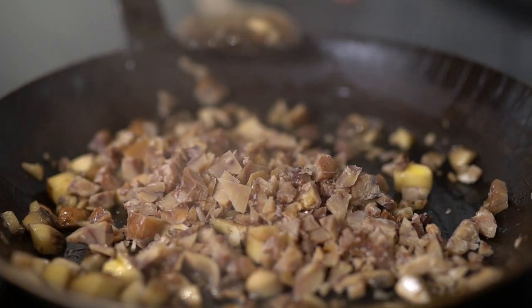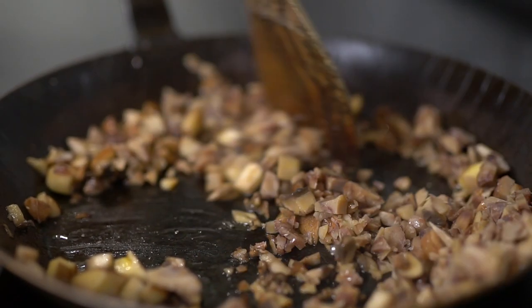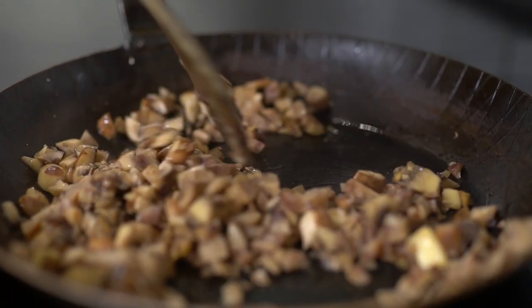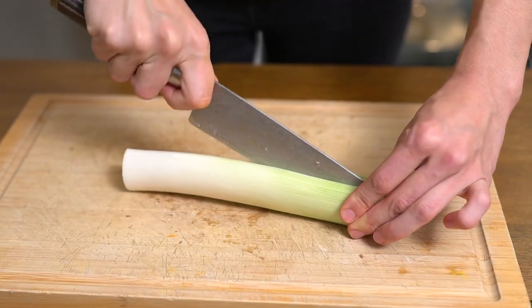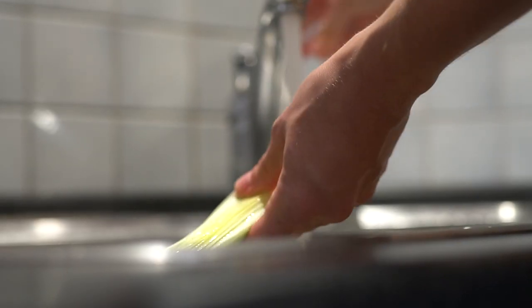Then chop about 100 grams of chestnuts and add them directly into the pan. Cut one leek in half lengthwise. Pro tip: wash your leek after you've cut it lengthwise — this allows you to get between the layers and clean it properly.